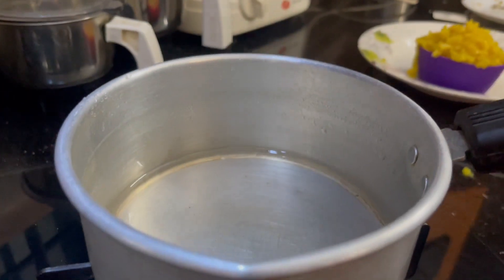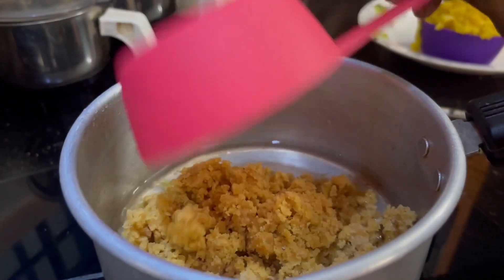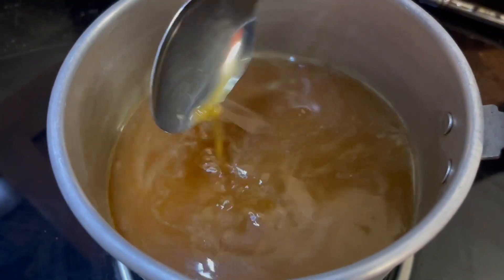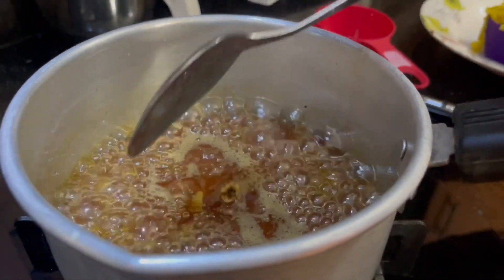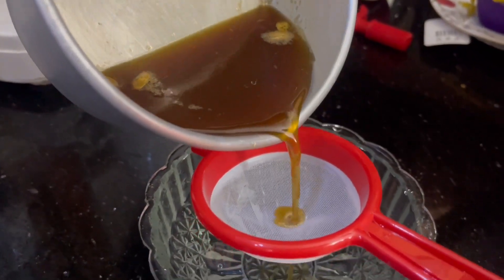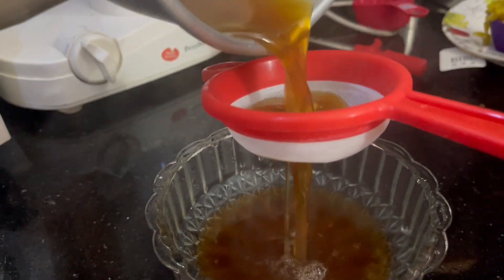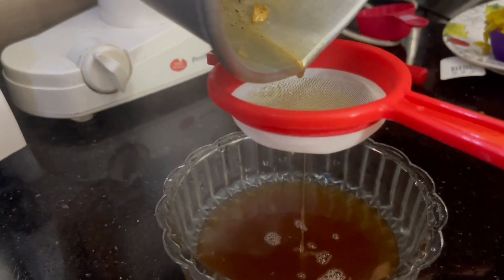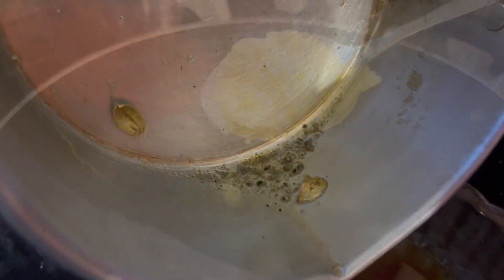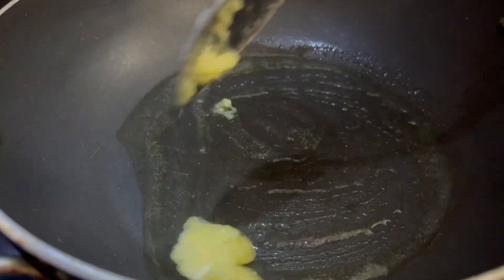I am going to put a dish in the dish. Put 3 eggs in the pot. Put 1 egg in the pot. Put 1 tablespoon of cake in the pot.